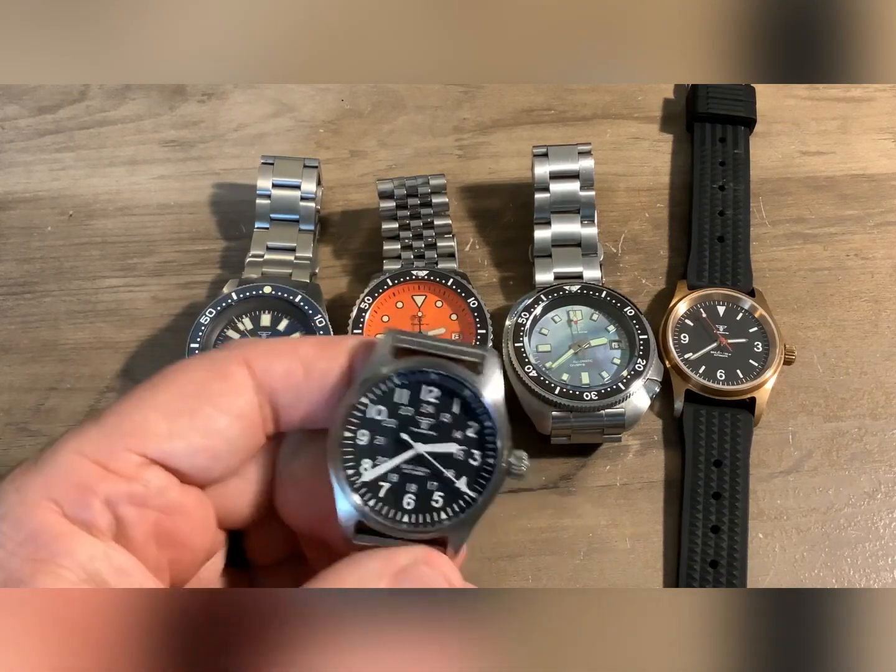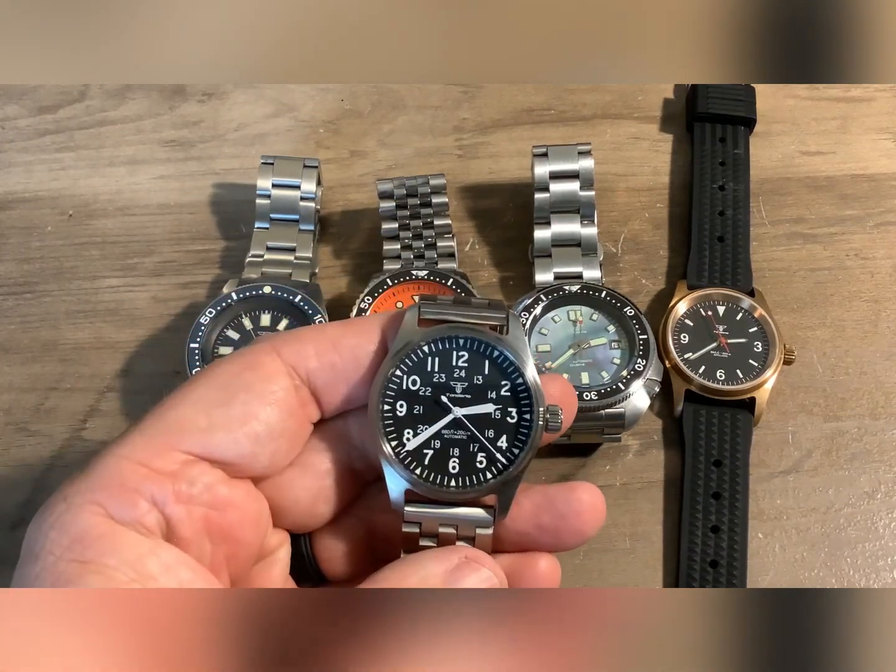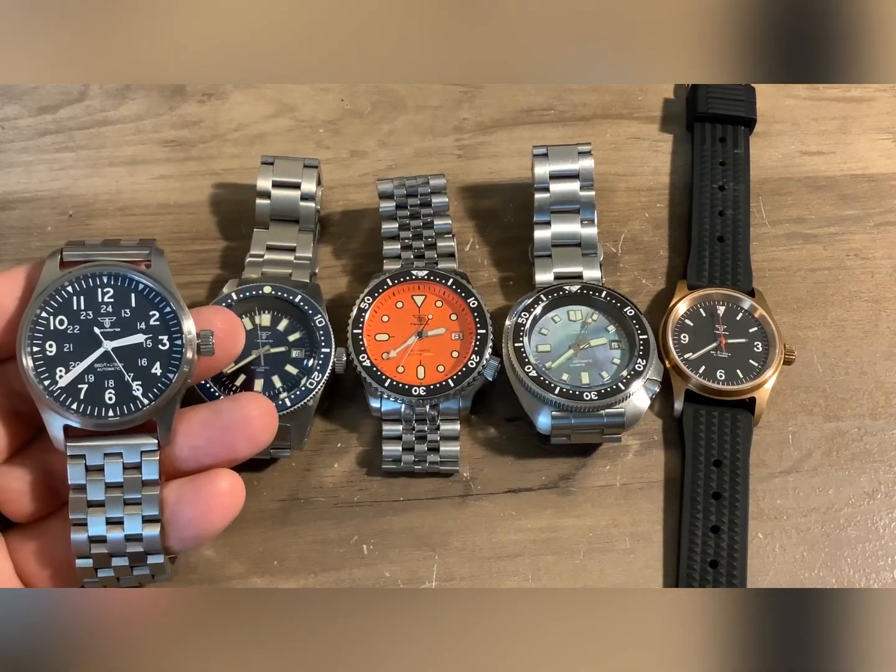Tandoria watches — my opinion, awesome bargain. Highly recommend them. Obviously I own five of them, I like the brand.